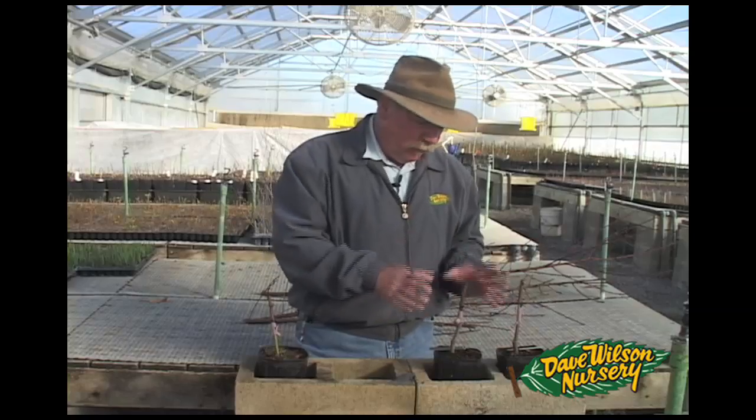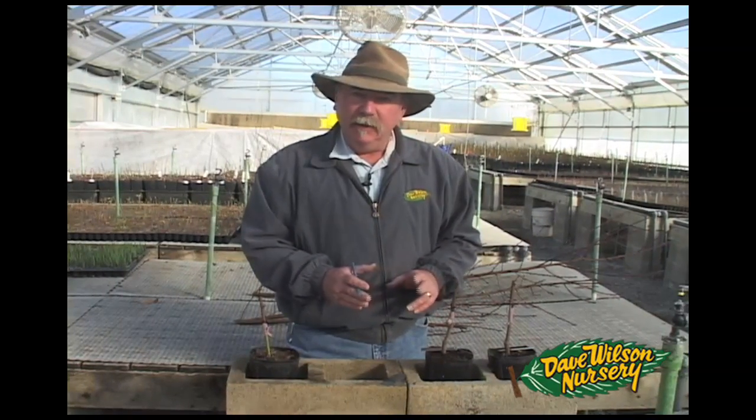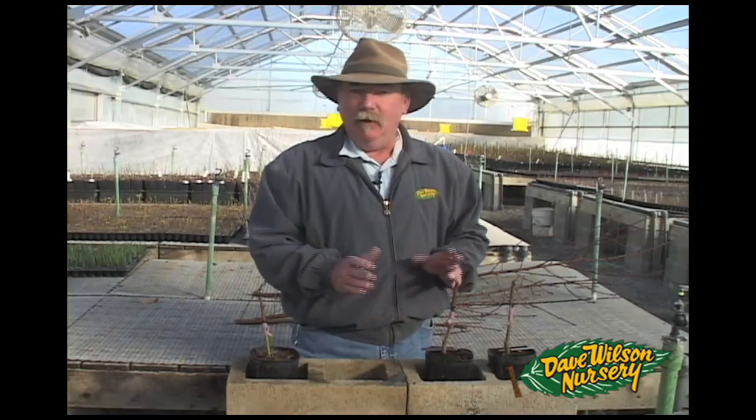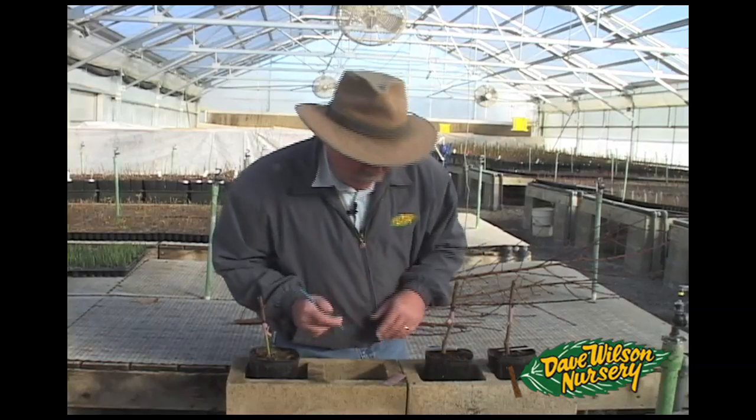Another thing that's extremely important when grafting: when your grafts are complete, make sure to label the varieties. If you're doing a lot of different grafts in a day with a lot of different varieties and you don't put a label on them right away, you're almost sure to lose track of which varieties are on which tree.